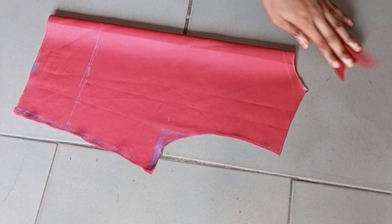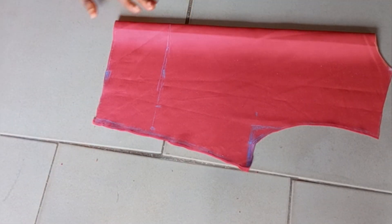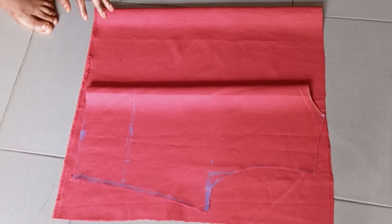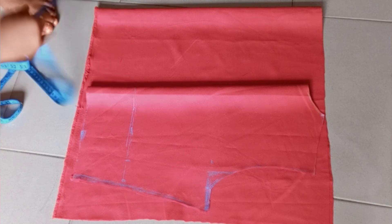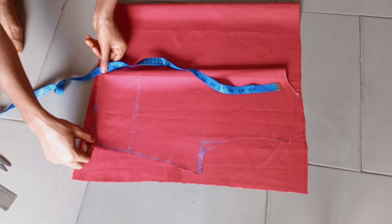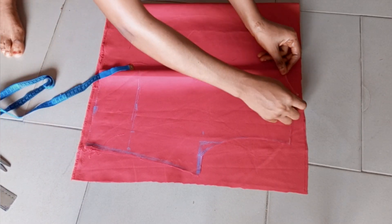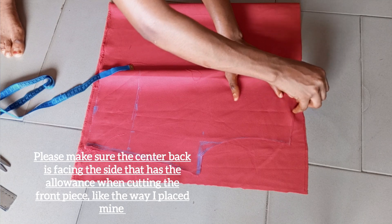This is basically it for the back piece. We are going to use it to cut the front pattern now. My material is unfolded here. Make sure you add a lot of allowances to the front — the extension is a quarter of your waist measurement. After placing the back, the extension is also a quarter of your waist measurement. Then I transfer the back neck to the front.